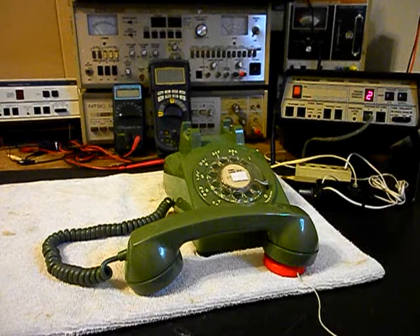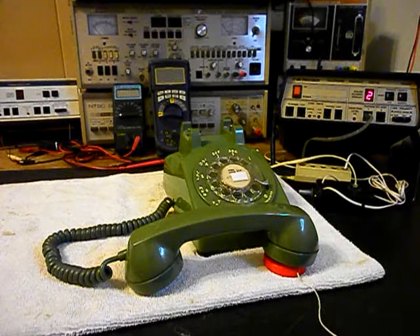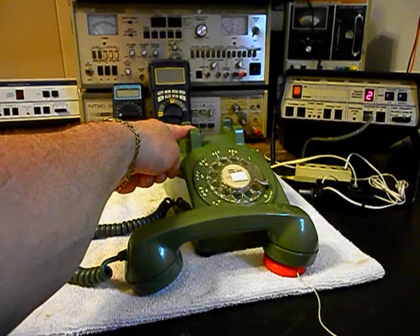Good evening. Today is Sunday, May 29th. The time is 11:44. Current temperature 73 degrees. Now the weather forecast for the Belleville area: mostly clear skies through Monday with highs in the middle 80s. Low tonight around 62. We can hang up, give you some dial tone. We'll call my number and it'll be busy.